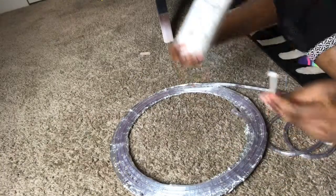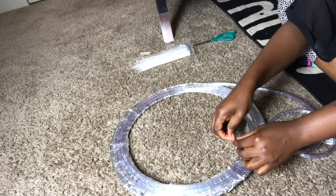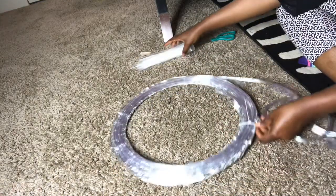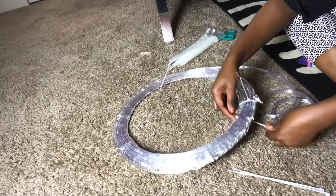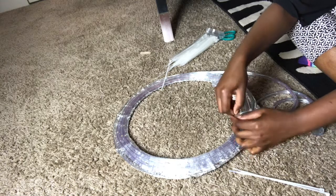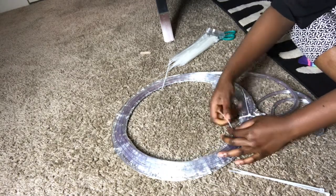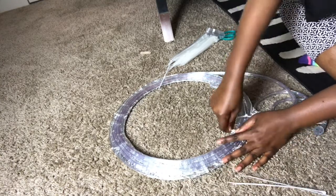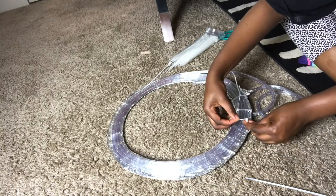This next step is when we use the cable ties. All we're really doing is using the cable ties to secure the lights to the frame. Pull the cable tie under and through the little hole, just securing it in place. In this video I used a lot — you don't really need to use that many. Just use as much as you think is okay and go all the way around the circle.